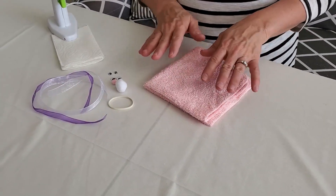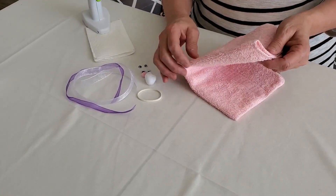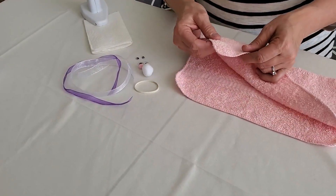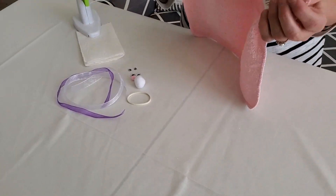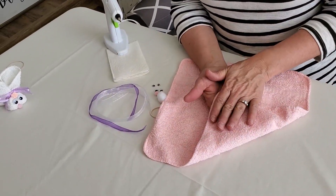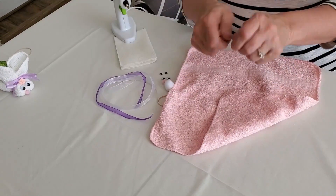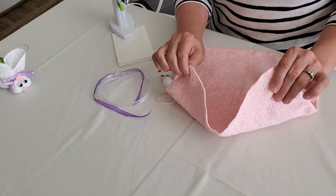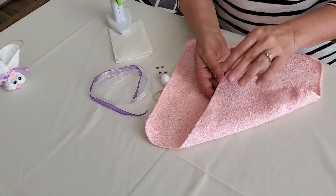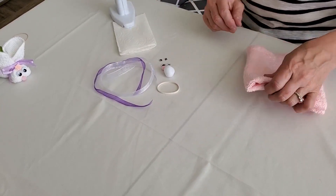Before we get started I'd like to show you the supplies you're going to need. You're going to need a washcloth — let's talk about the washcloth for just a minute. I really like the ones that are thinner. If you have ones that are too thick they're going to be really hard to manage, hard to fold and work with. So the thinner the better. Definitely want something thicker for bathing, but for this project get a nice thin washcloth.